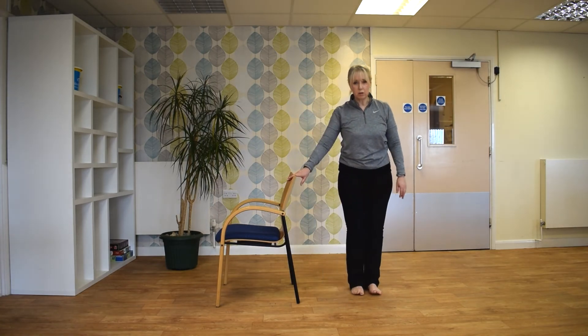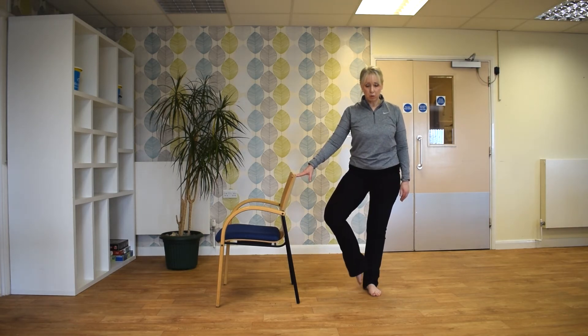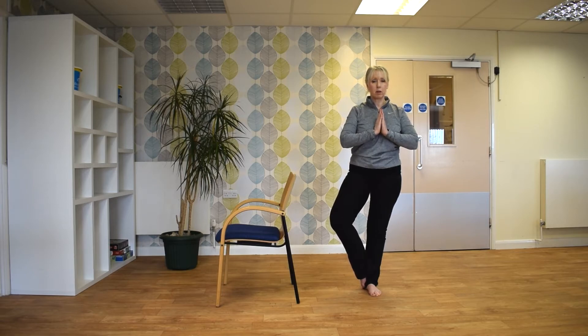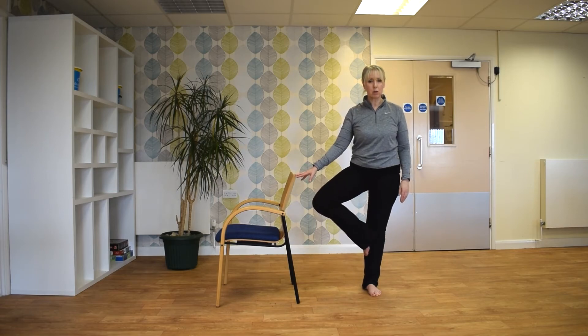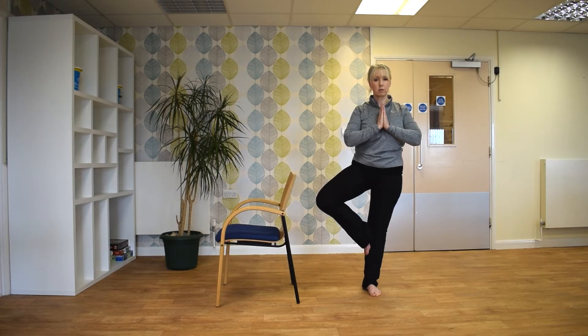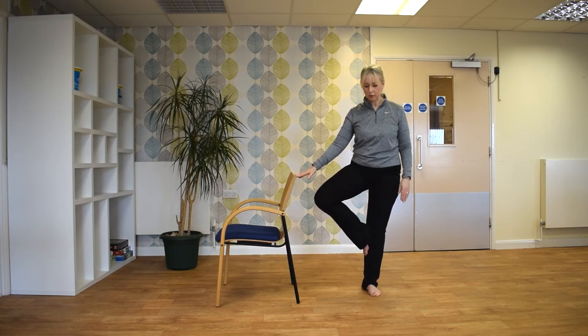I'm just going to turn sideways so you can see. We're going to do some balancing. This time you're going to pop your foot onto your ankle. And you can either stand in this position, or bring your hands to centre. If your balance is good, bring your foot to the knee. And then swap over.